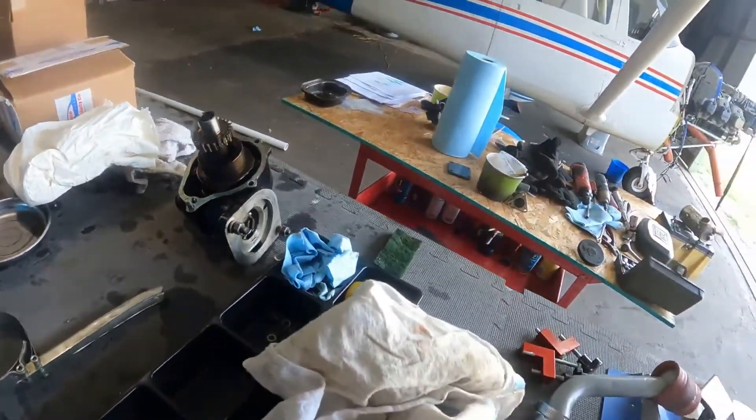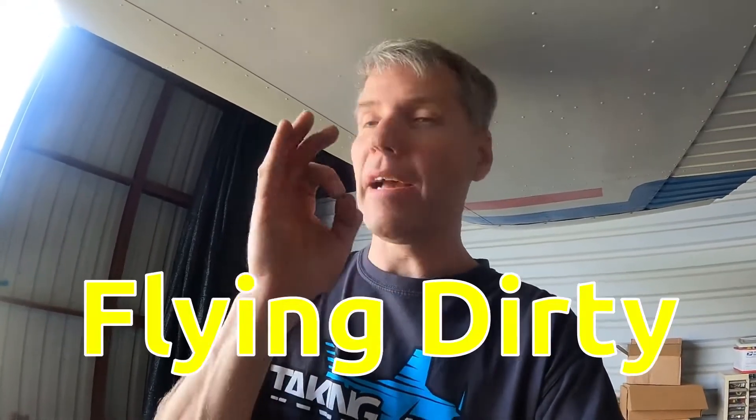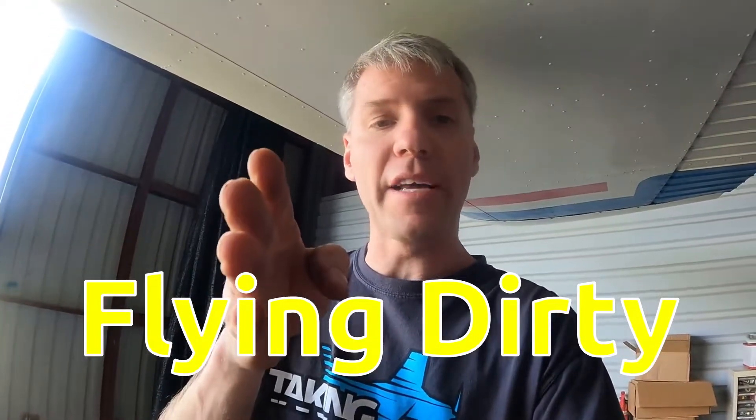This is all stuff you should know if you own an airplane. You should know every nut, bolt, washer, fuse, and breaker. You should have an in-depth knowledge of your airplane. If you're flying along — and I'll reference my friend Raul from Flying Dirty — shout out to Flying Dirty. He just did a video where he had an emergency in his Cherokee Six.